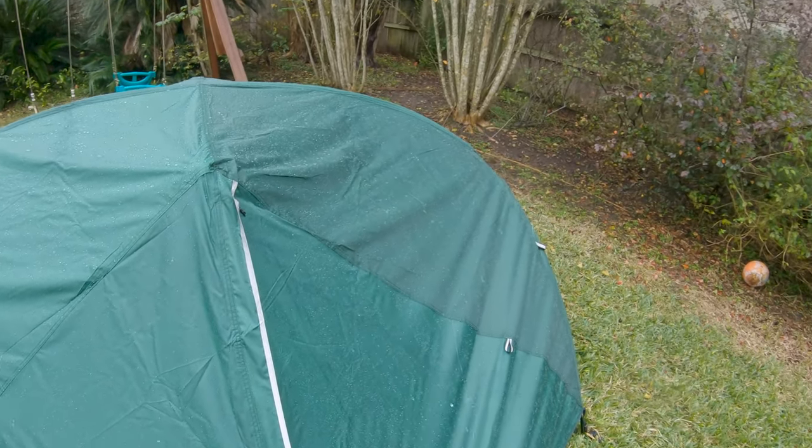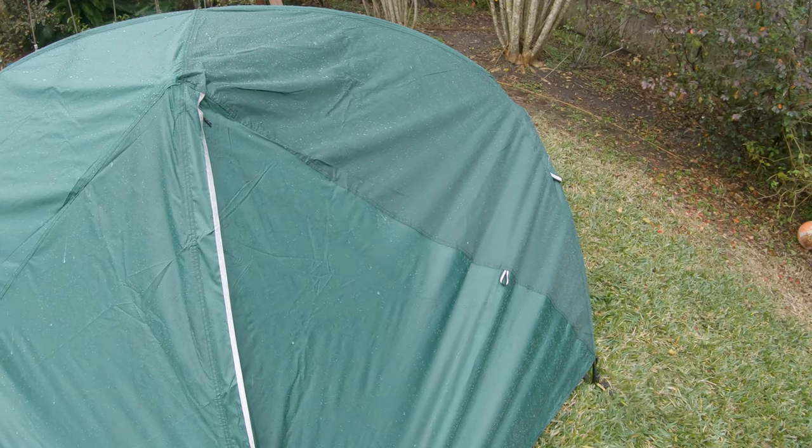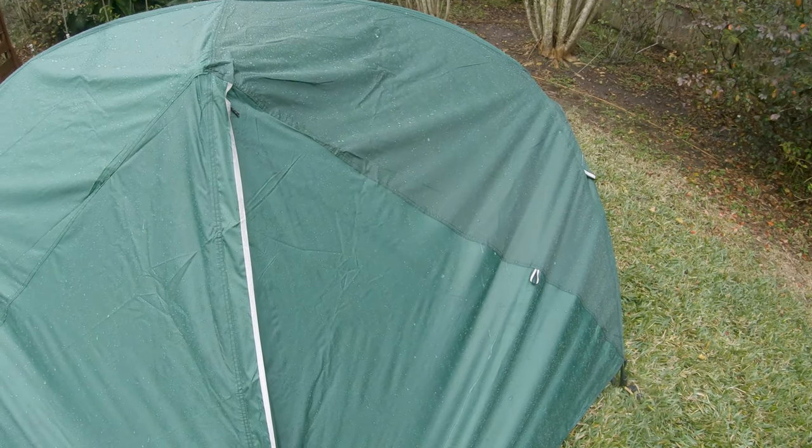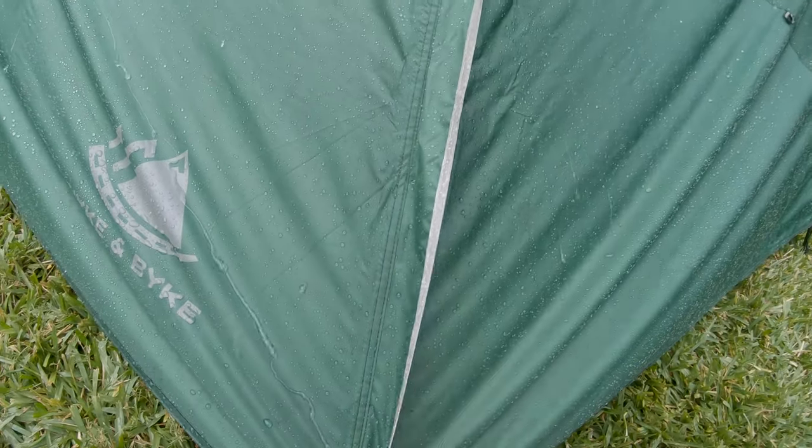You can see that DWR coating on this nylon rain fly is doing quite well — water just rolls right off, runs off. Okay, let's take a look inside.